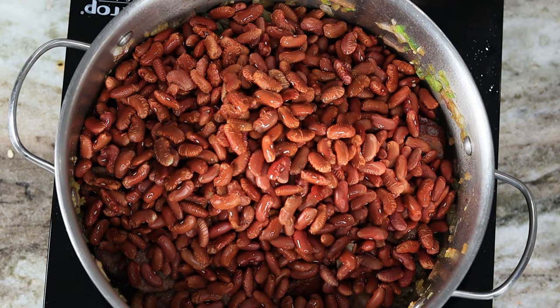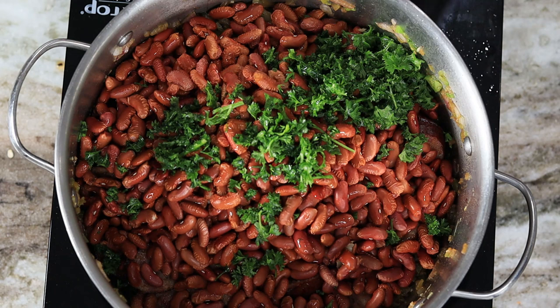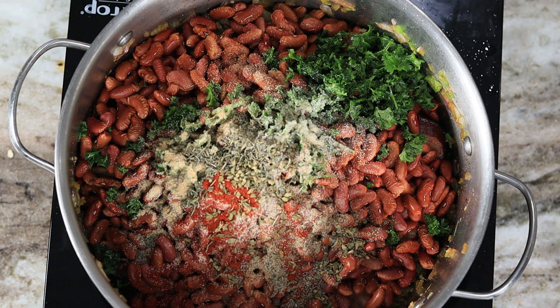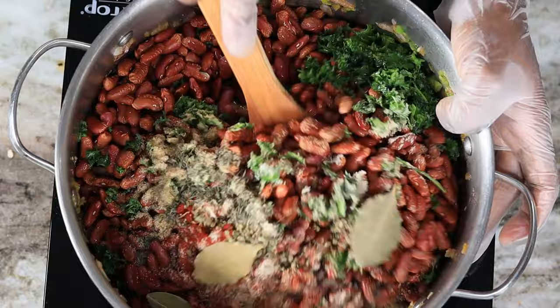Now I'm going to add the parsley as well as the crab boil — do not skip the crab boil because it adds a very distinct flavor to this dish. I'm also going to add my seasoning with the bay leaves, give that a quick stir, and then we'll add the chicken broth.